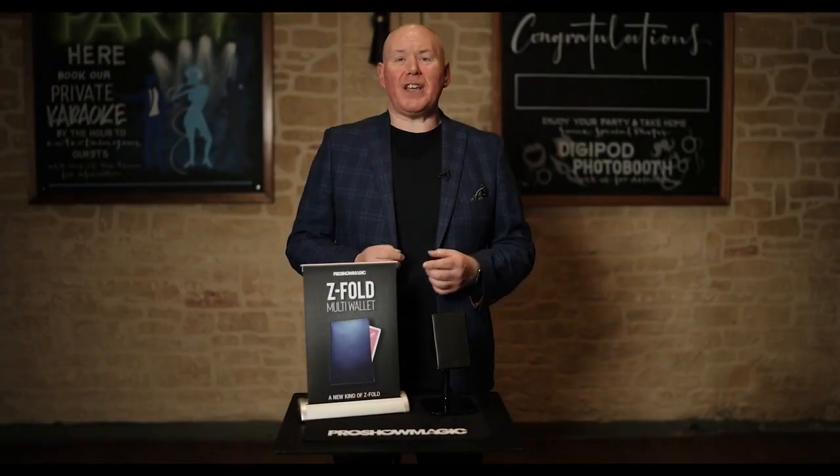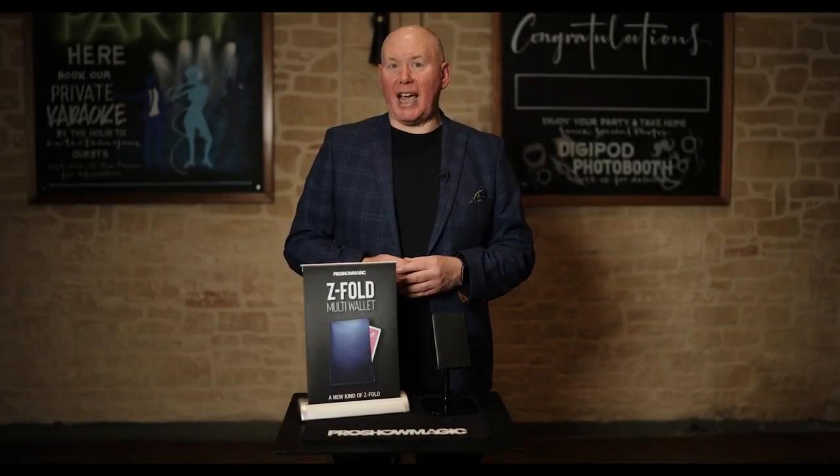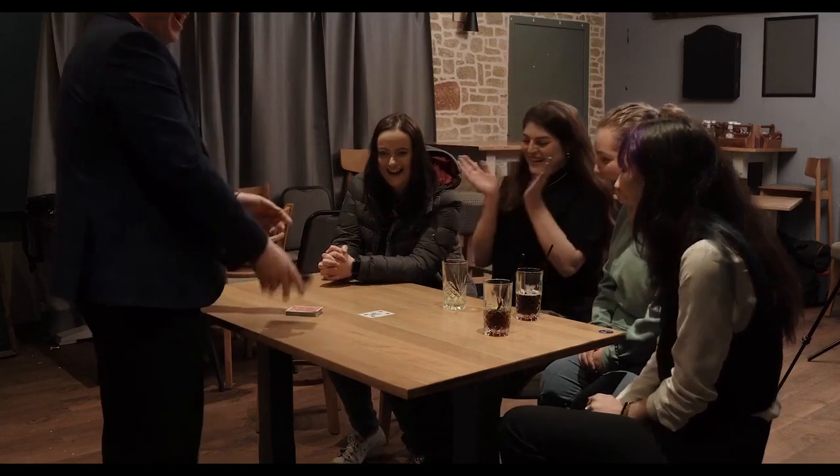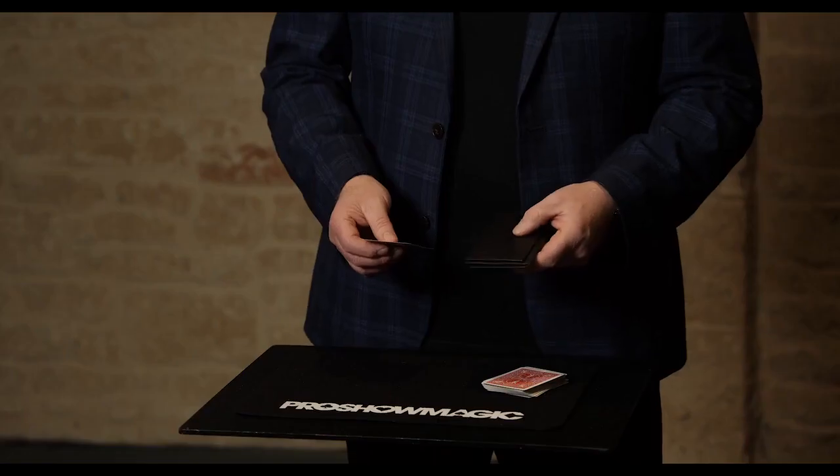Hi, I'm Gary James and this is a new kind of Z Fold wallet — the Z Fold multi-wallet. It comes with several routines including signed card to wallet and no-palm card to wallet. The wallet doesn't use any magnets and no shims.